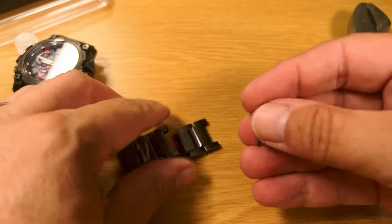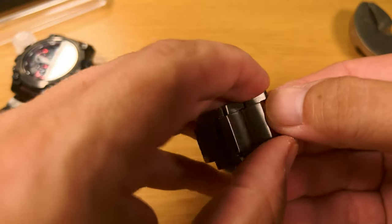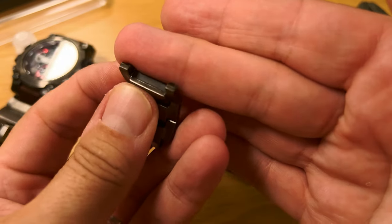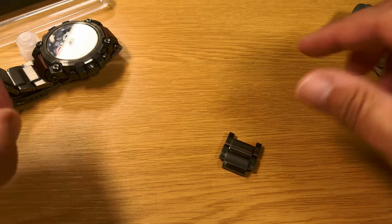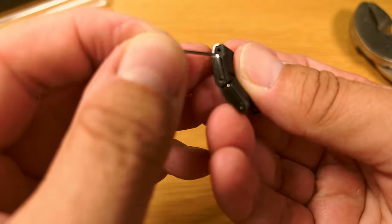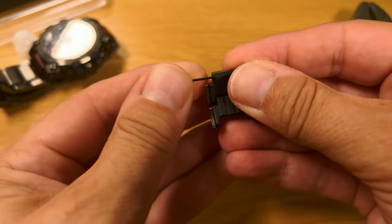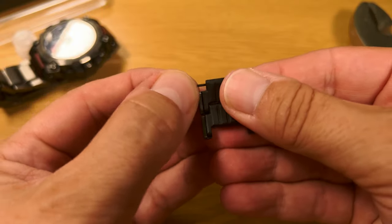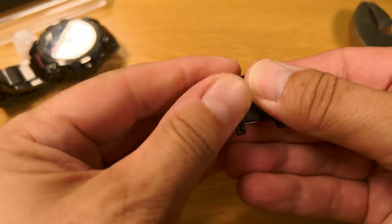Now you'll notice that if we try to put the pin just in that one hole there, it won't stay. So in other words, these holes here have no gripping mechanism. The gripping mechanism is some neat clever engineering that goes on inside. And even just pushing the pin in that very little way, it is tight.